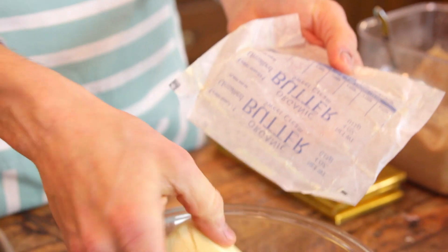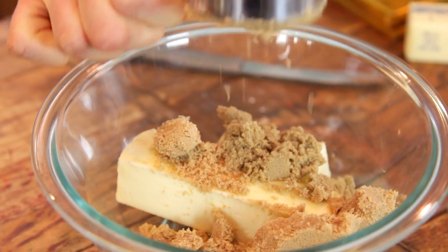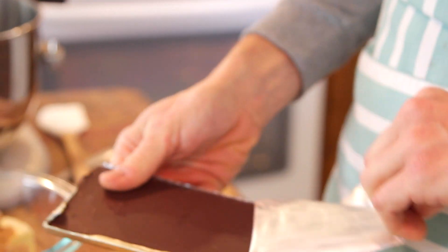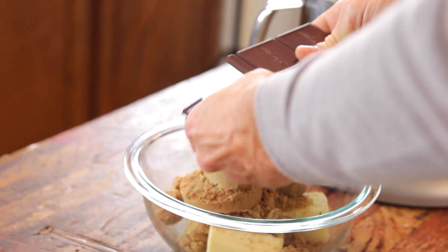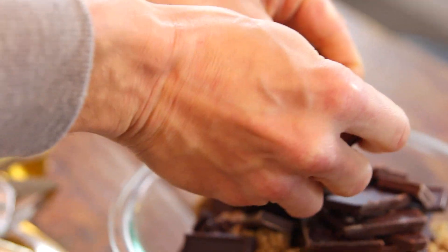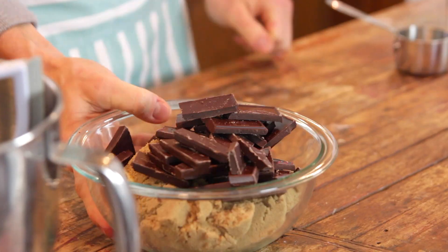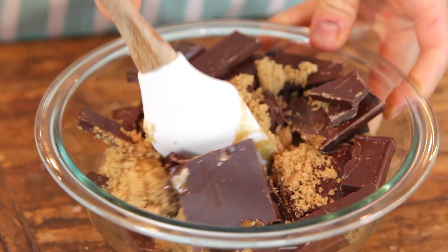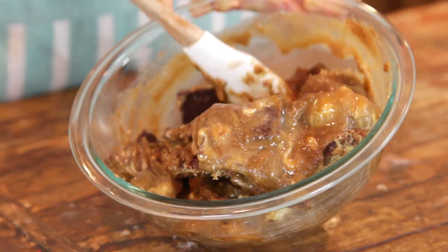To start, you just wanna put some butter, some brown sugar, and some semi-sweet chocolate right into a microwave-safe bowl. Just chunk up the chocolate — there's not really an important process here. Put it right into the bowl with the brown sugar and butter, then place it into your microwave at about half power and microwave it for about 30-second increments, stirring it every time.